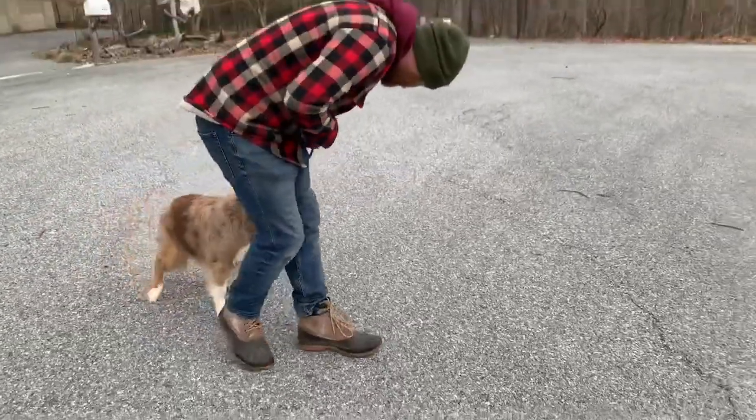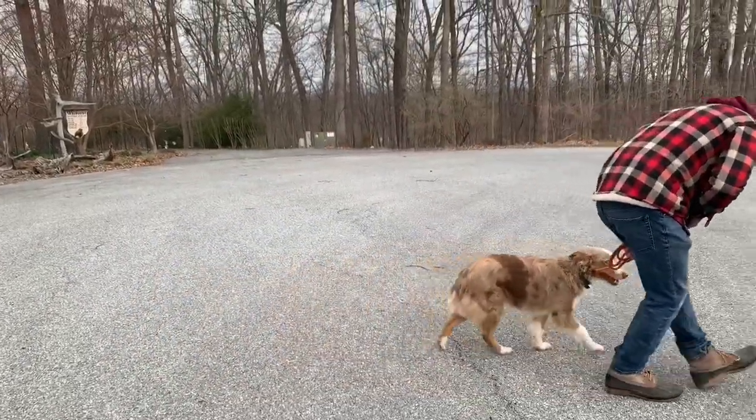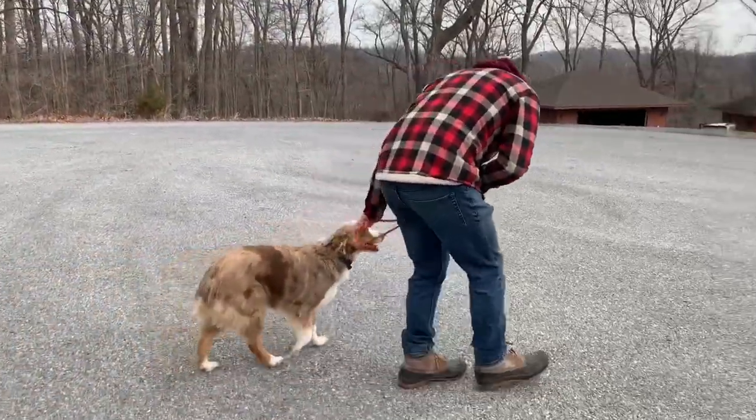Good boy. Good boy. That's right. That's right.